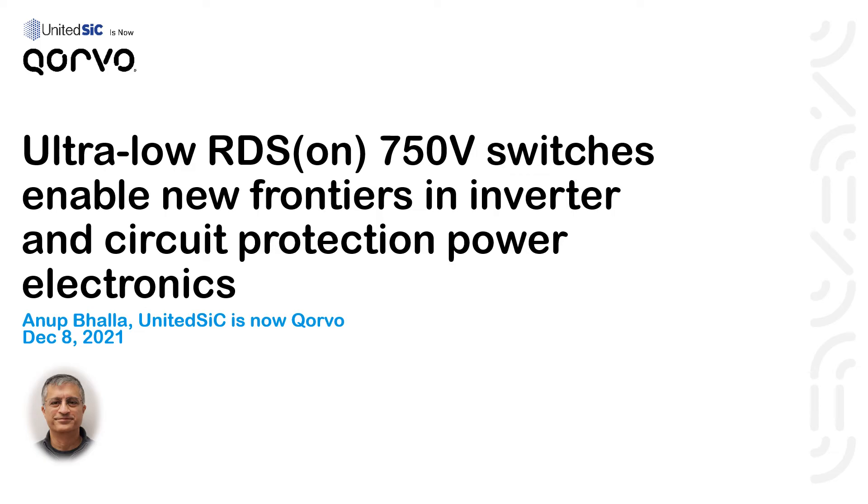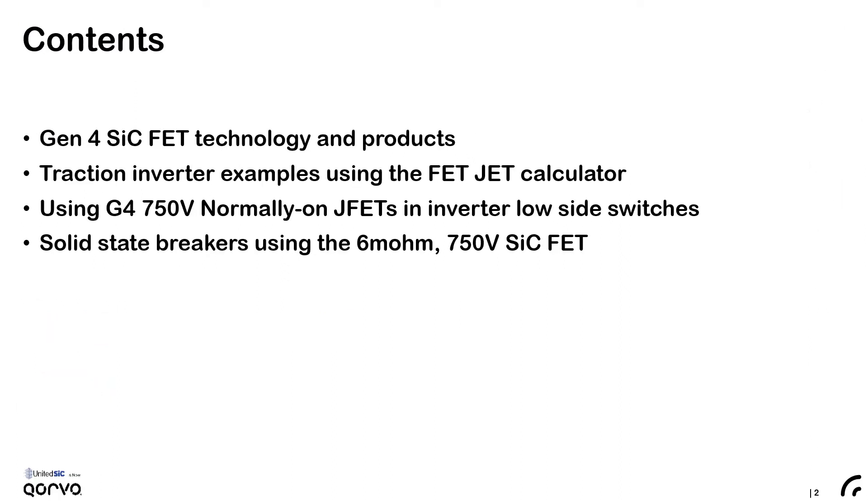Hello everyone. Today we're going to talk about ultra-low RDS on 750 volt switches that enable new frontiers in inverters and in circuit protection power electronics. My name is Anup Bhalla. I represent United Silicon Carbide, which is now a part of Corvo. We'll spend the first part of this talk discussing the generation 4 silicon carbide FET technology and the kind of products it makes possible.